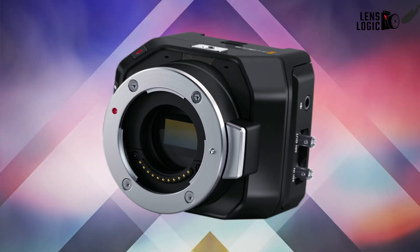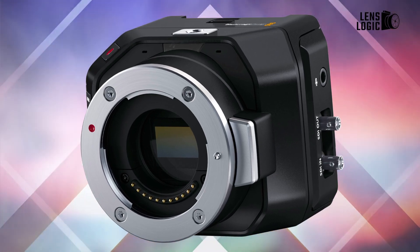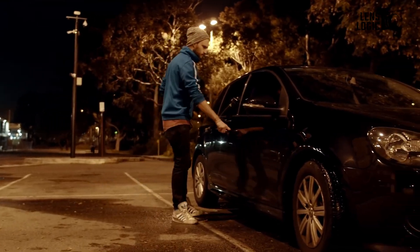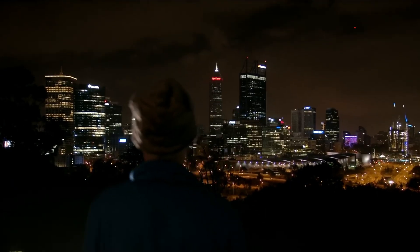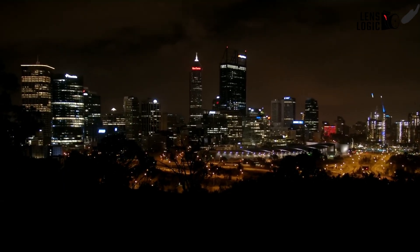At the heart of the G2 lies a new 4K digital film sensor, a notable jump from the previous model's Micro Four Thirds sensor. With 13 stops of dynamic range and dual-native ISO up to 25,600, this enables rich colors, smooth gradients, and impressive low-light sensitivity — a rarity for compact studio cameras where visual compromise is common.